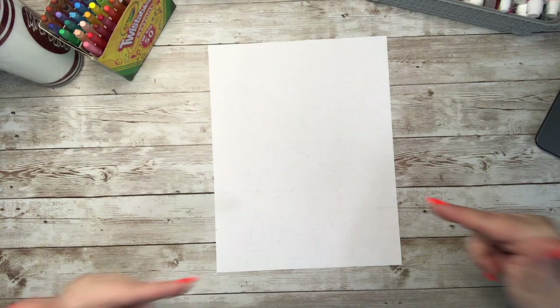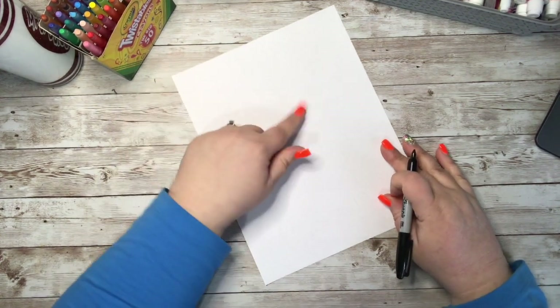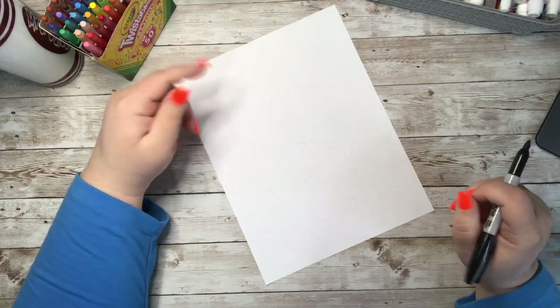We are going to get started on drawing an adorable little French Bulldog. We had quite a few requests to doodle a little French Bulldog, so we are going to go ahead and draw him today.